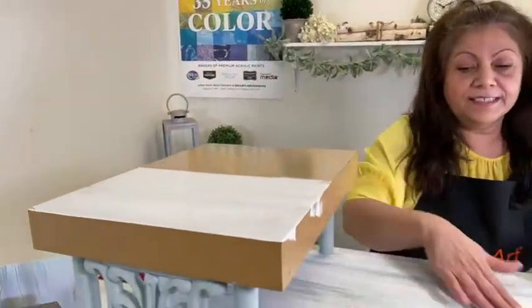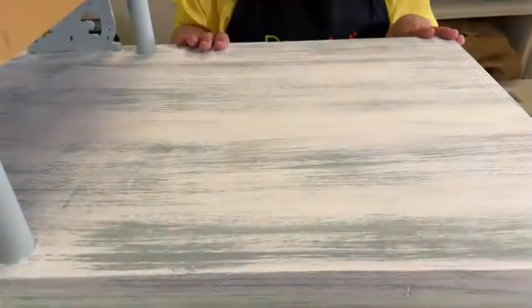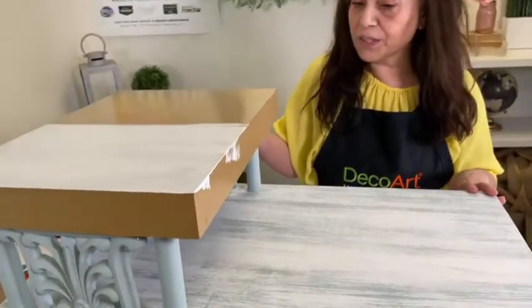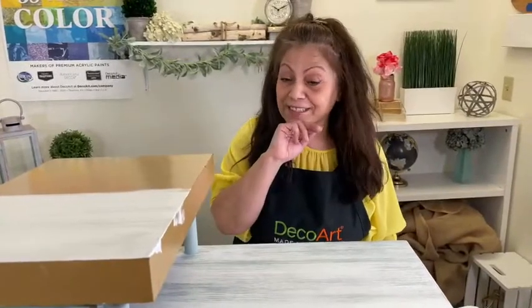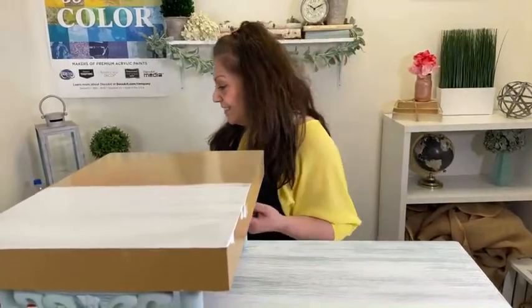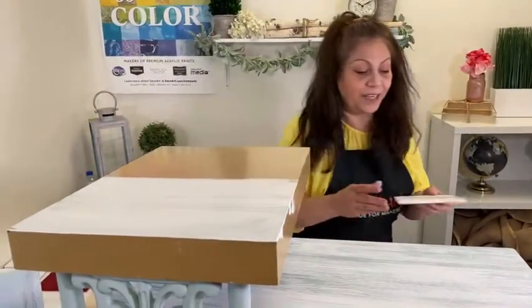I also want to demo how I did this. This is a dry brush technique. When I first started at DecoArt, which is again the year that we came out with Chalky Finish, I remember I needed to do a dry brush furniture piece, and I was a little bit scared thinking, oh no, what if I mess it up? So I practiced at home and realized that there's nothing to be afraid of.